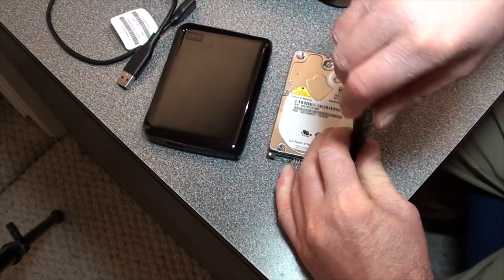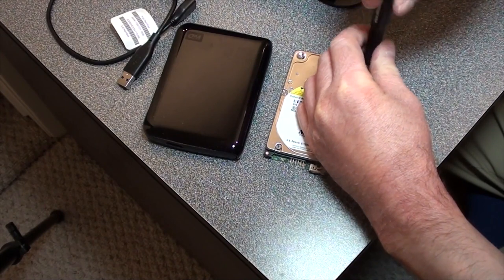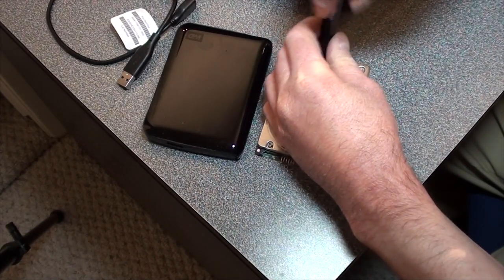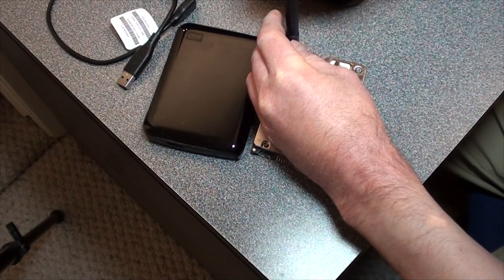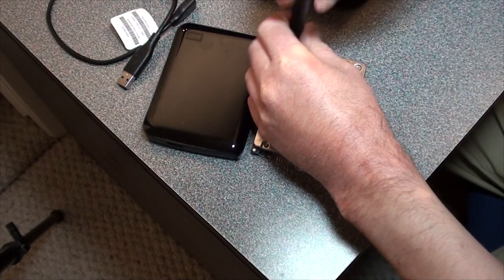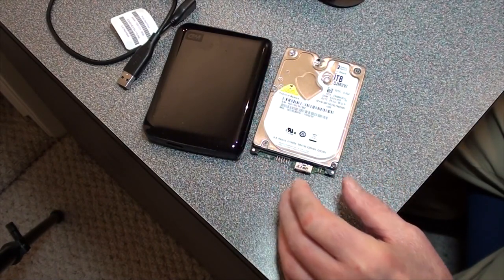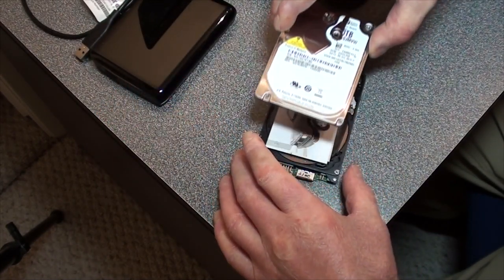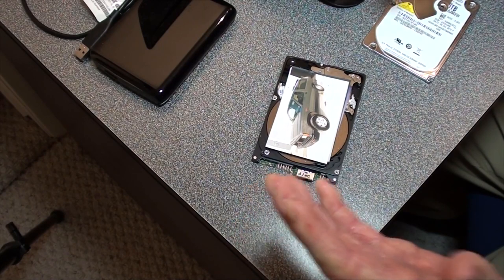Like I said, these photos are irreplaceable, so recovering them off this hard drive is a must, and this method is a true method — it will recover all the photos, no problem. And there you are: my photos recovered off a dead hard drive.